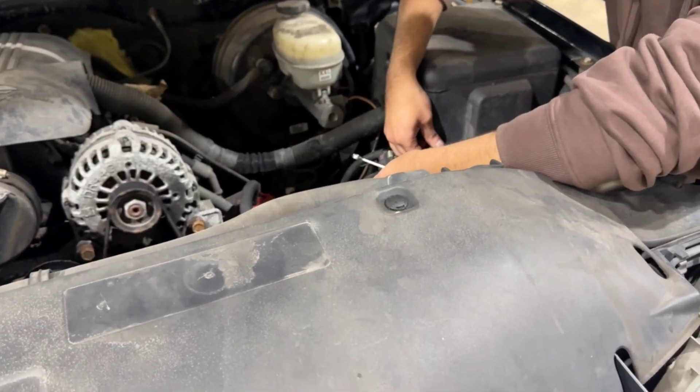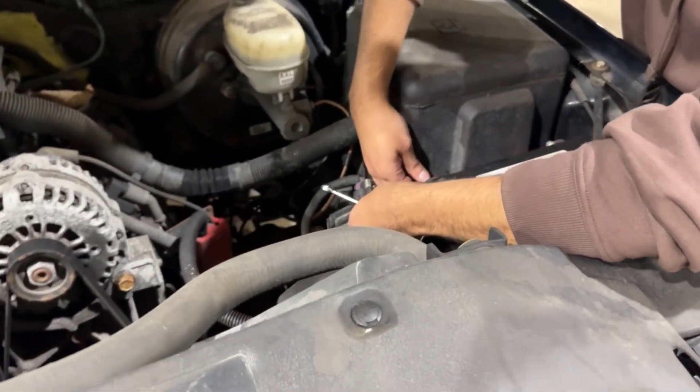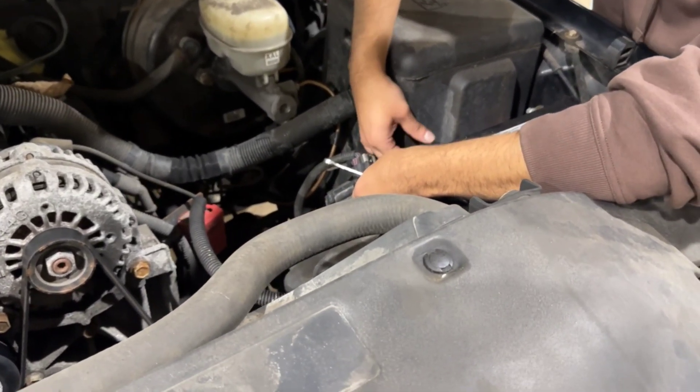Carefully reconnect the battery. Attach the negative terminal and ensure both connections are secure to avoid any issues.